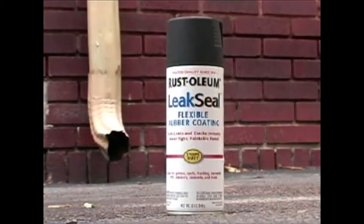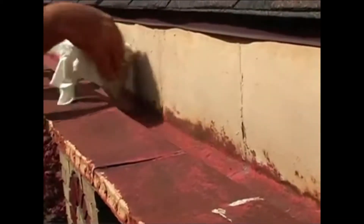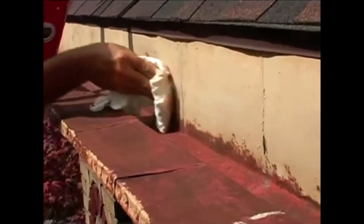Rust-Oleum Leak Seal Flexible Rubber Coating is easy to apply. First, clean the surface to remove dirt and debris and dry thoroughly. Do not apply the product on wet surfaces. If necessary, cover and mask off the surrounding area to avoid overspray.